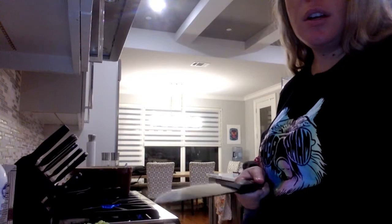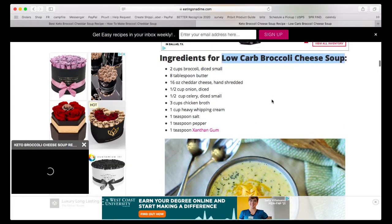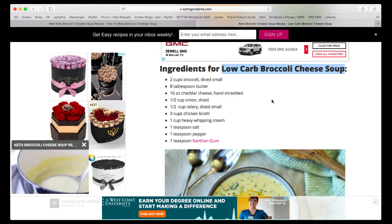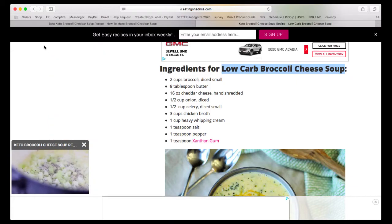Make sure you guys say hello when you pop on. Shana, say hi — I'm here live with Jenny Elizabeth making broccoli cheddar soup. Here are the ingredients: two cups of broccoli, eight tablespoons of butter, 16 ounces of cheddar cheese, half an onion diced, half a cup of celery diced, three cups of chicken broth, one cup of heavy whipping cream, salt, pepper, and xanthan gum. That's the recipe we're pulling from.